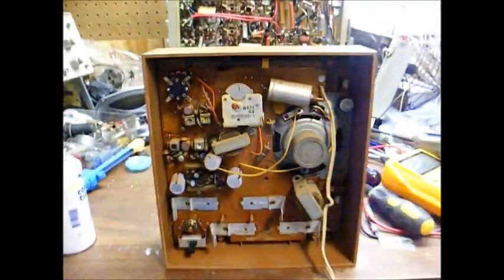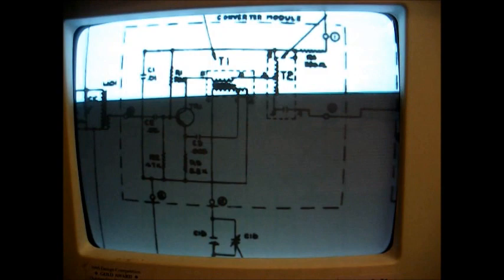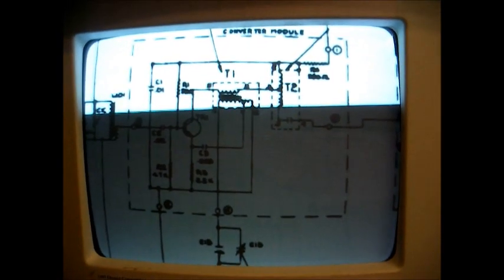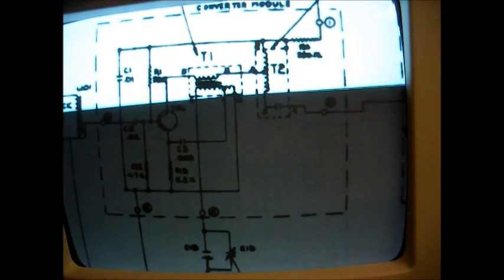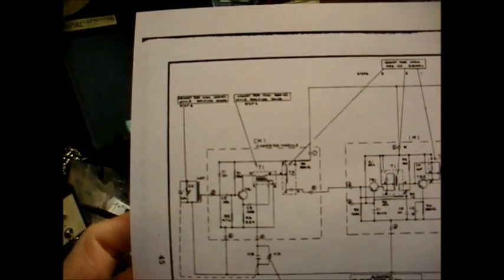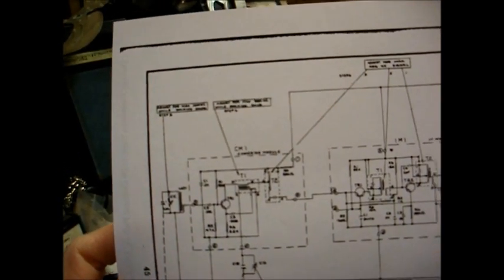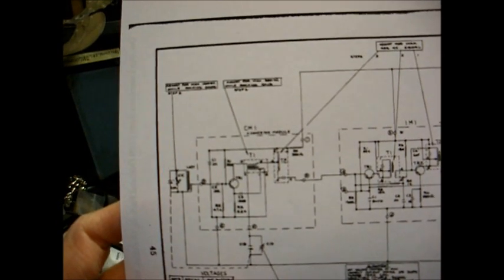Okay, now there are some things I want to point out about this radio. Here's the schematic diagram, and this particular unit is actually built using modular construction. This first module right here is the converter module, which contains the mixer transistor.